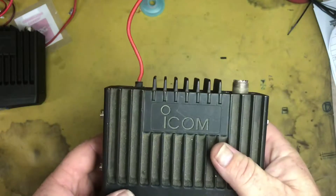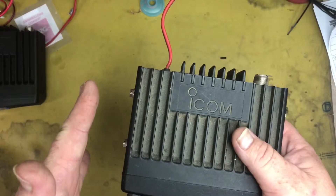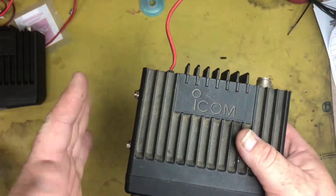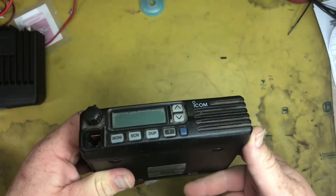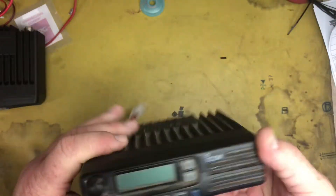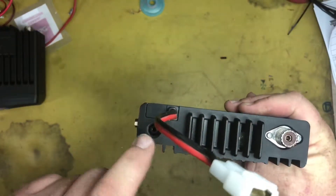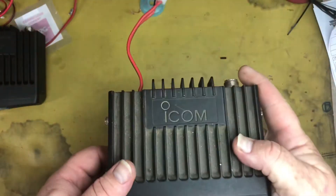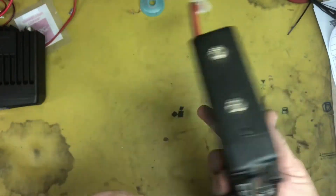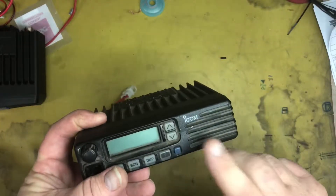It will do commercial frequencies — I think it's 440, or maybe 450, up to 512 MHz. The issue with this one is there's no audio coming out of the actual speaker, and I'm just wondering if we plug an external speaker into the jack here, whether we'll get audio out or not. If we do, then there's possibly a problem with that speaker.